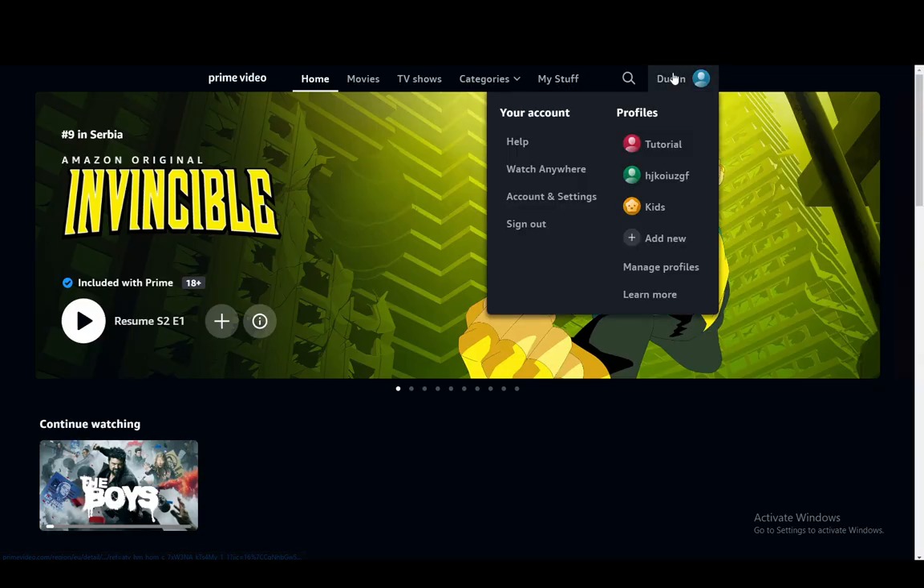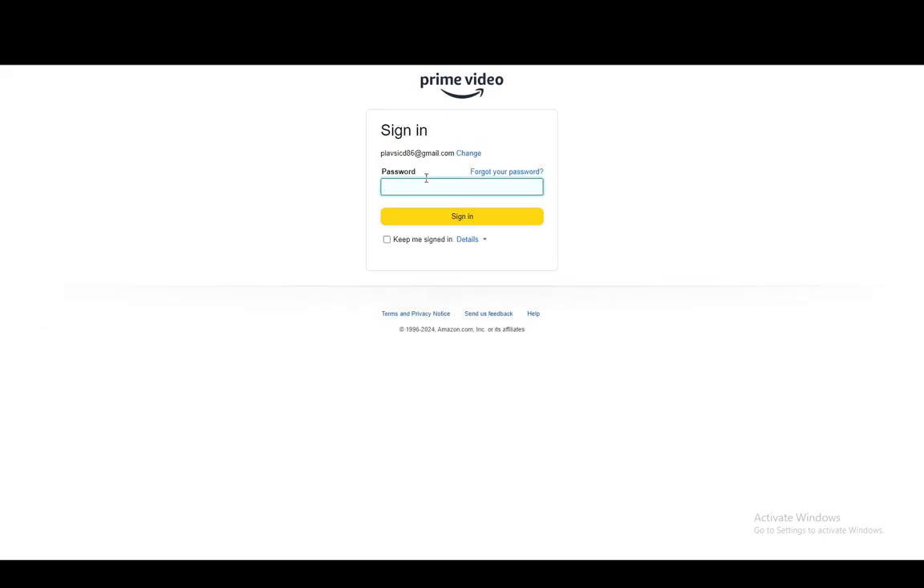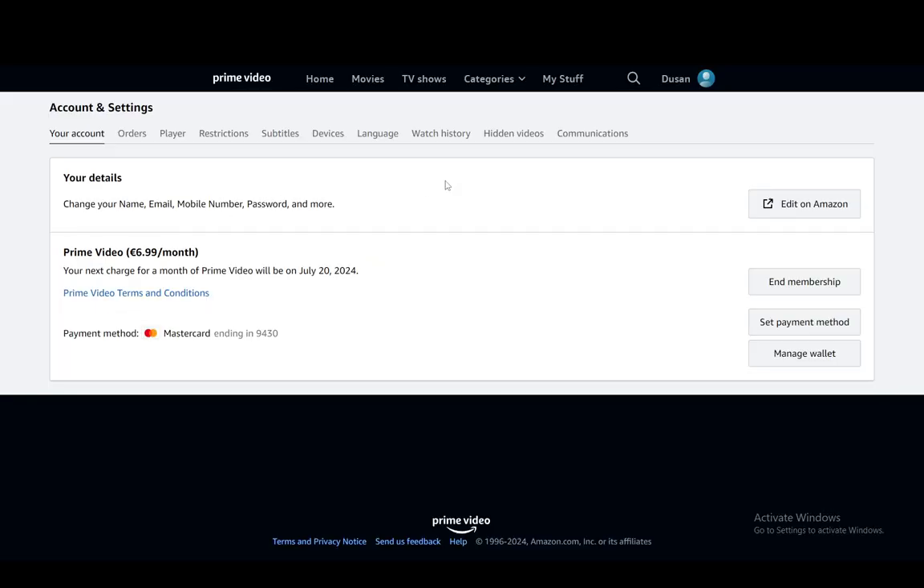As you can see I'm on the PC version on the website. You just need to hover over your profile icon, then go into Accounts and Settings. From here you'll be prompted to log in again most likely, and once you're done with that you'll get to this screen.